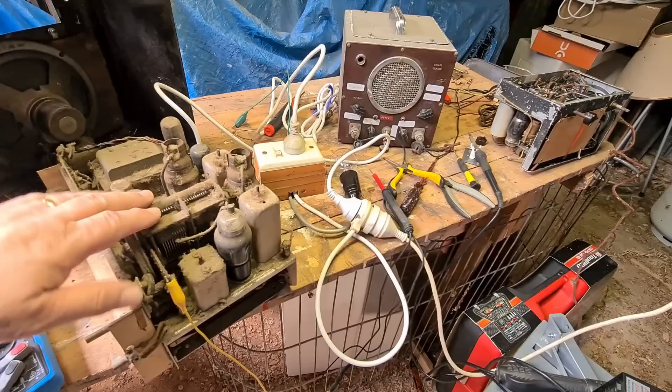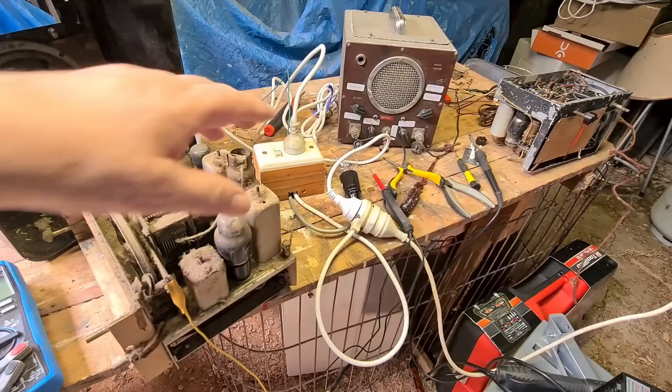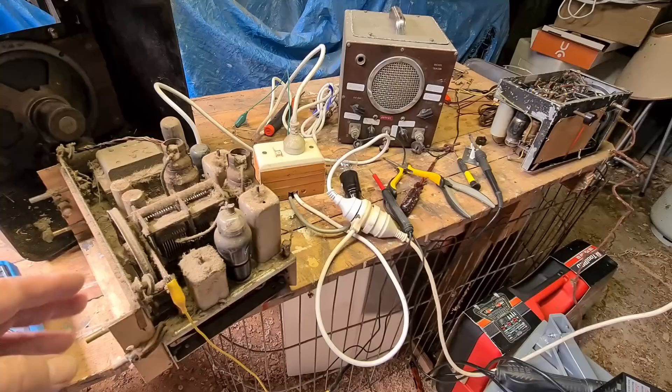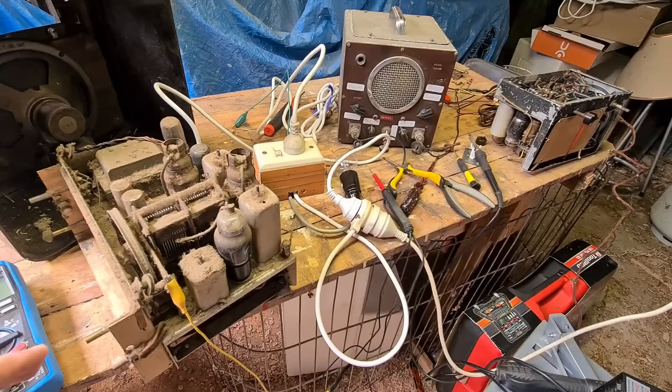I kind of got those two radios working — certainly the first one. This last one I couldn't really claim as working. It was just a bit of fun to see how old radios work and do some troubleshooting. If you're going to do this sort of thing at home and you're not 100% sure what you're doing, either don't do it or be absolutely careful. Don't touch anything while it's running. Only use one hand — don't use two hands at once so you're not making a circuit through your heart. Anyway, I hope you enjoyed watching and maybe learned something. See you next time.